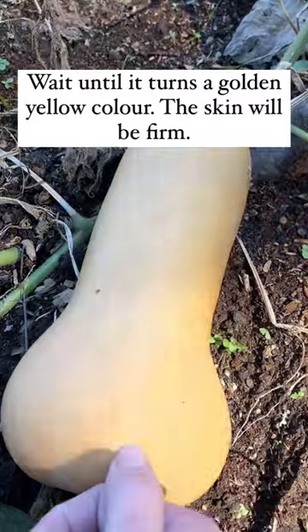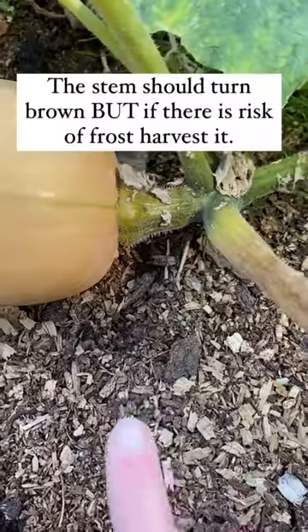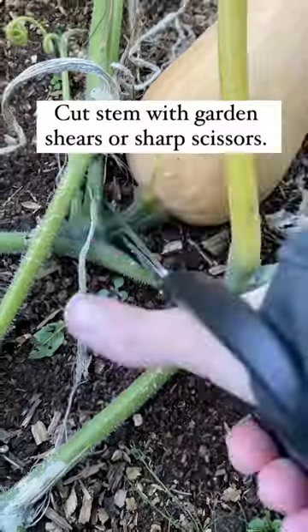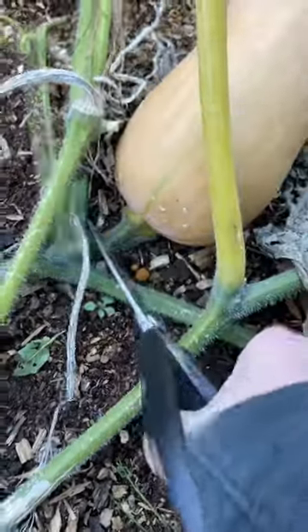You want to have a look at the stem. The stem should turn brown, but if you live in a colder climate like me, it's best to harvest your squash before the risk of frost. That way it will last longer over the winter.